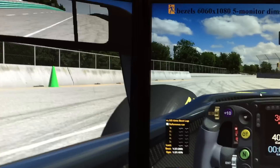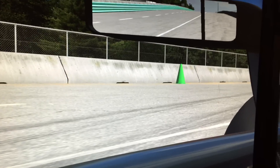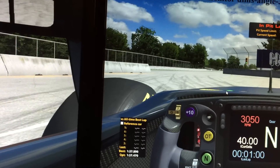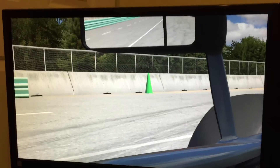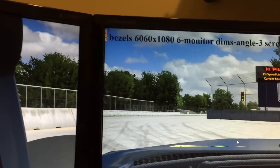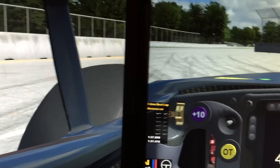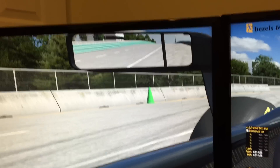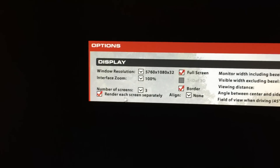iRacing is the only software I know of that actually takes into account those side monitors and how they should be drawn a little bit differently to correct for that kind of distortion. When you turn on iRacing's 'render each screen separately' option, this takes care of distortion on the sides and you get a more accurate picture. The problem is that if you're using the video driver's bezel management and you turn that on, it also uses its own bezel management, so now you're getting those bezels being handled twice and your image is broken up incorrectly. So you don't want to be using the video driver's bezel management — you want to use iRacing's solution, which means going back to the native resolution of 5760 and turning the 'render each screen separately' option on.